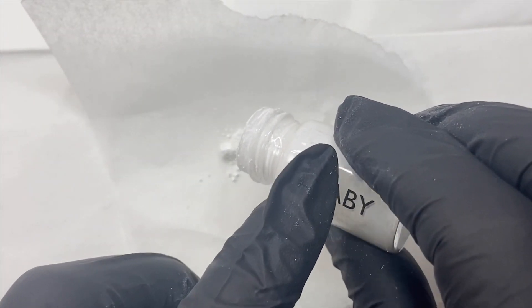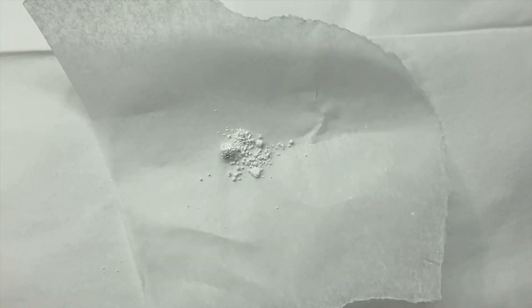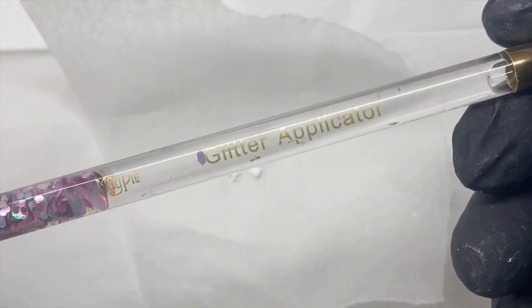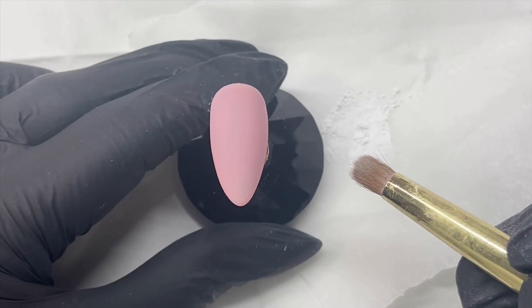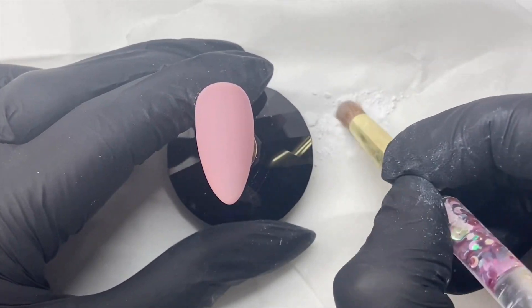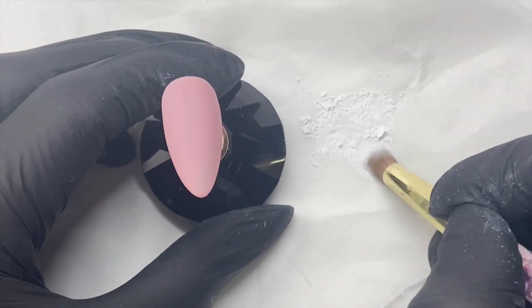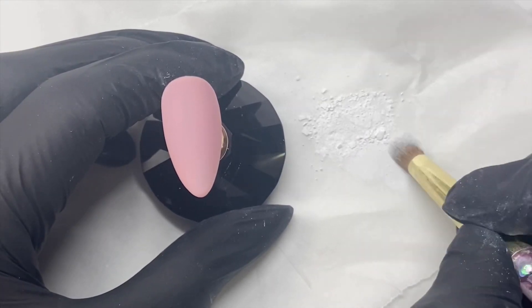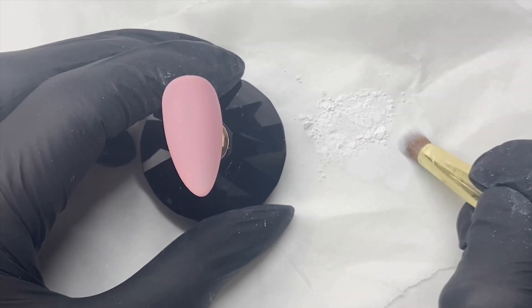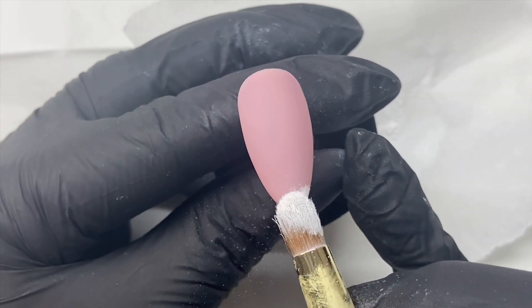You can use any palette, parchment paper, or tin foil — whatever you have to hand — and just put a little bit onto your palette or parchment paper. Then we're going to need a glitter applicator brush to apply our pigments with. With my applicator brush I'm just going to pat into the pigment to make sure it breaks up slightly and goes on nice and thin onto the nail. We don't need a lot of pigment at all — just dust a little bit off if you get too much on the bristles. We're going to start from the tip of the nail and just lightly tap this in.